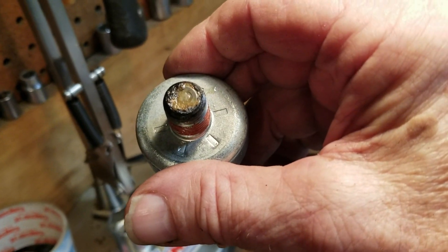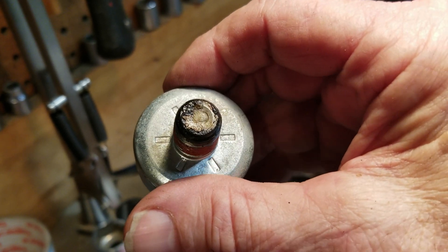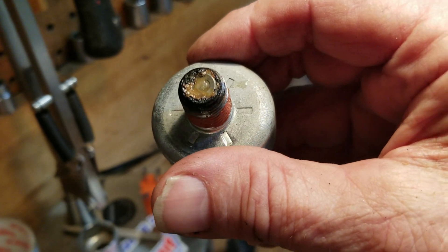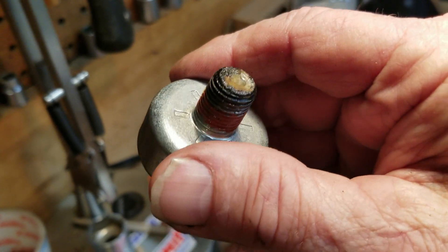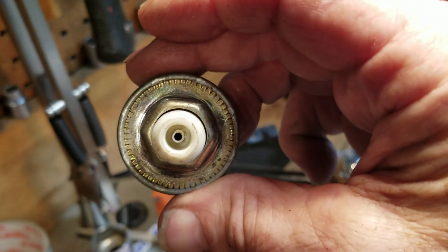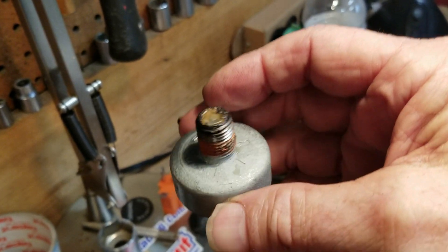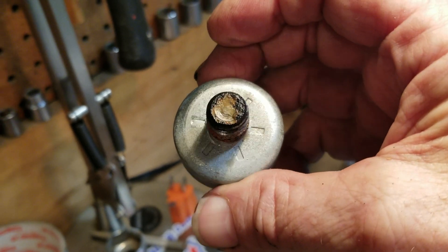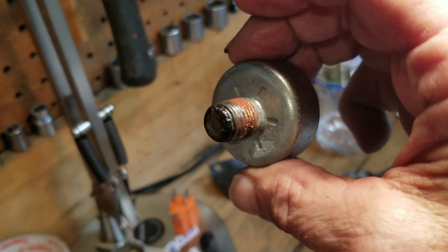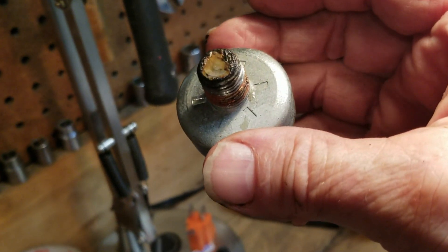Here's the old knock sensor. The outside looks pretty good, but the very top contact surface is really corroded. That's likely why it wasn't working — you wouldn't notice it just looking at the outside since it doesn't look too bad compared to some that are completely corroded, but right at the surface where it does its sensing, that corrosion would cause problems. So we're replacing it with the new one.